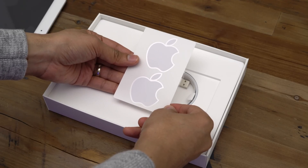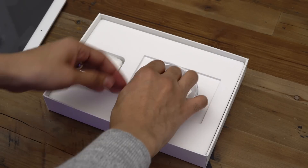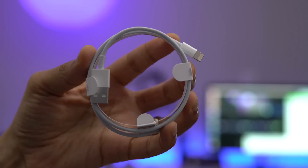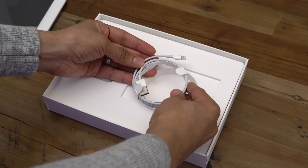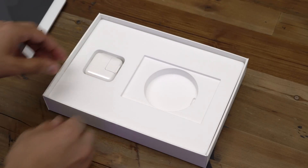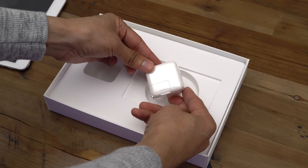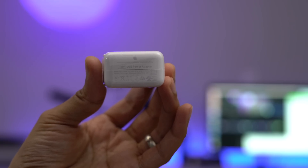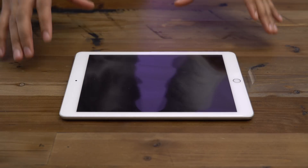Let's talk about the other items inside the box, including the lightning cable right here. You have a USB to lightning cable, which allows you to connect to the power adapter or to your computer for syncing via iTunes. And you have the 12-watt power adapter included inside, which will allow you to charge your iPad at full speed.